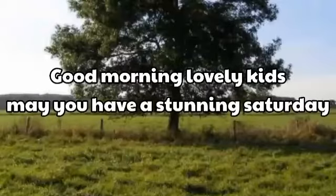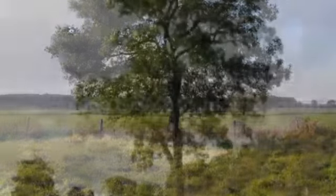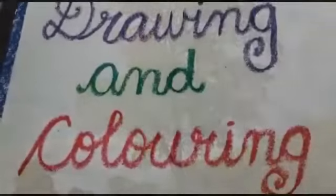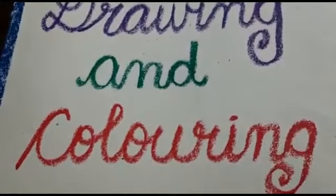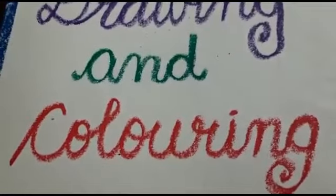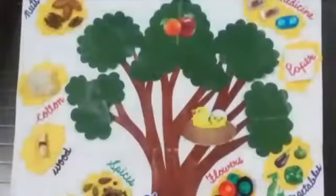Good morning lovely kids. May you have a stunning Saturday. Welcome to the activity class. It is drawing and coloring time. Students, today I will tell you how to draw and color a tree.